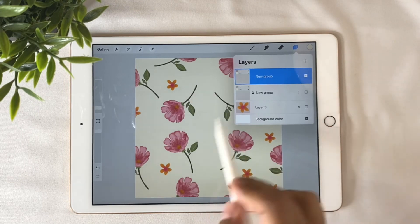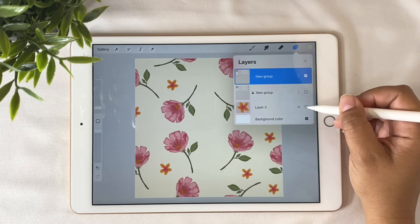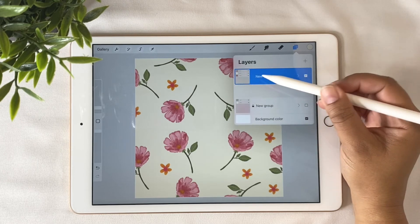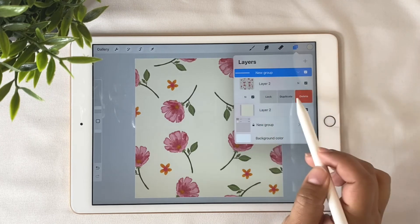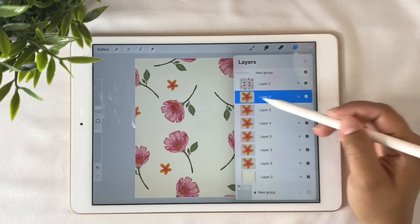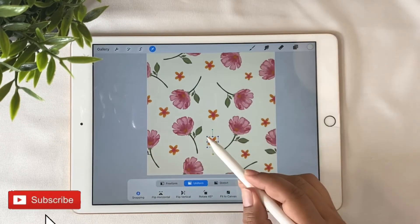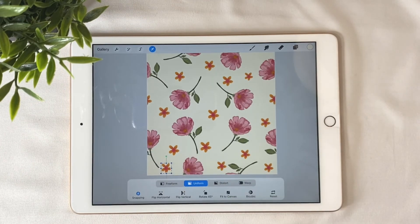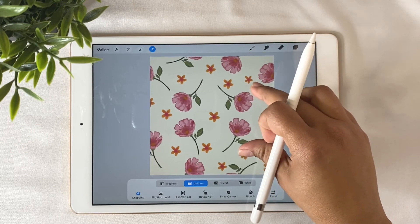Now it's time to fill the empty spaces in your pattern. You can use any elements you want. I'm going to use my extra backup flower, bring it into the group, and duplicate it maybe five to seven times to fill the gaps. Remember: the new elements you're adding must not touch the borders of the canvas.